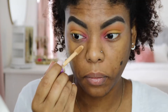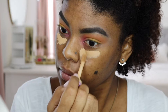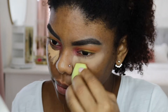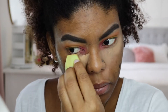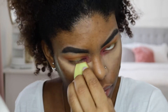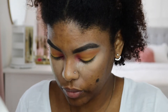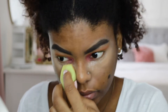Moving on to concealer — I'm applying my concealer before foundation. I'm using the Tarte Shape Tape Concealer in the color Transcend. The reason why I'm doing this is because my under eye really needed some brightening. I like to apply it before foundation and then reapply it after. It's just a technique that works for me, in case you guys want to give it a try.